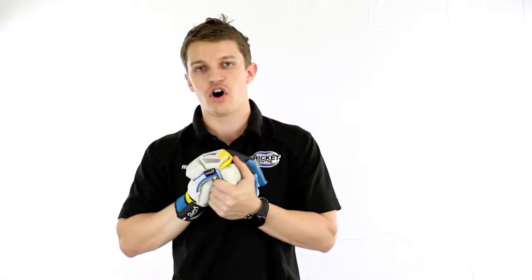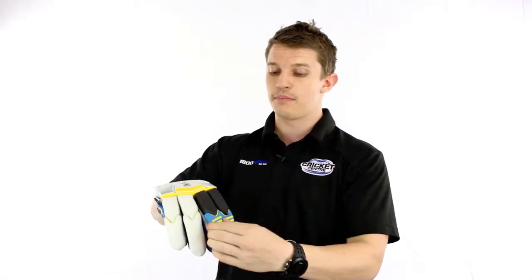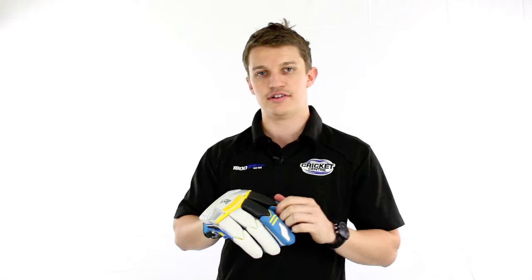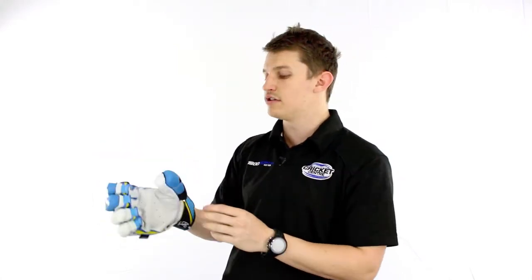Now, it's a mix of high density foam covered in fibre shielding on your top leading fingers and your bottom leading fingers down there at the fingertips. They're all caged in, so they're very, very solid and you can be pretty confident getting a hit there and you won't feel anything whatsoever. Plenty of protection leading up there and on the side of your fingers, which is also good.